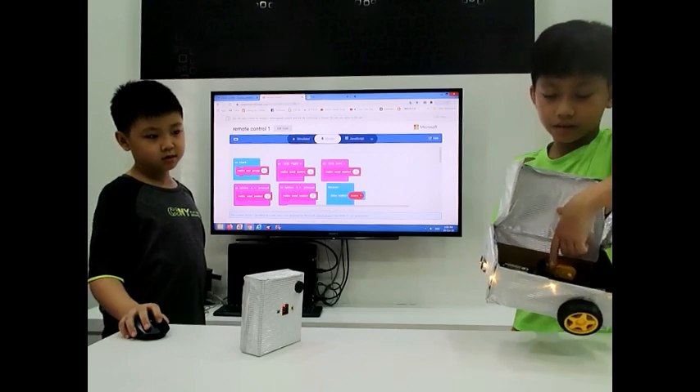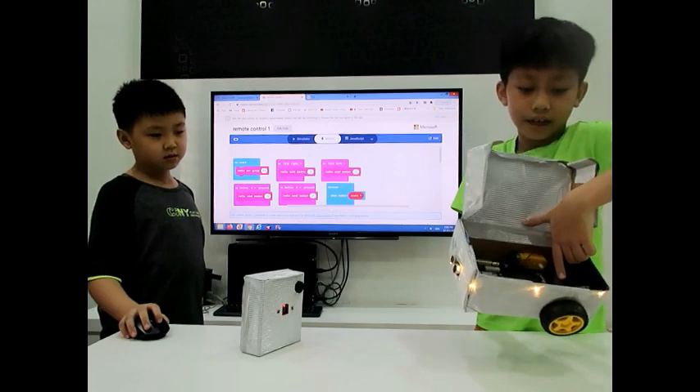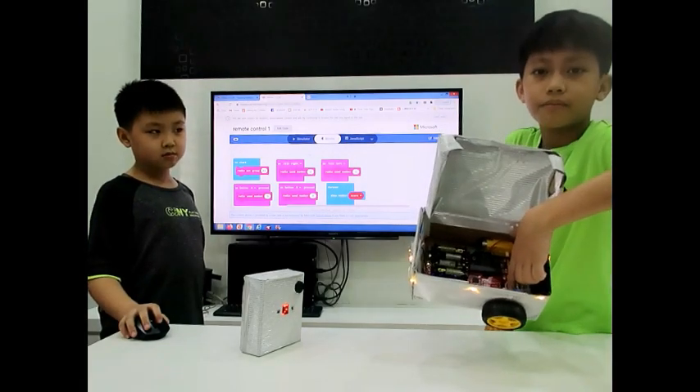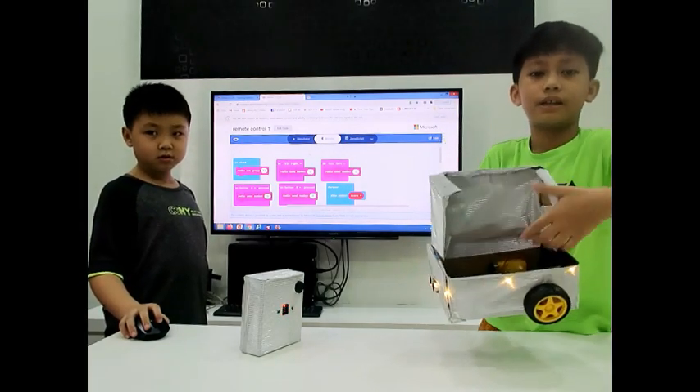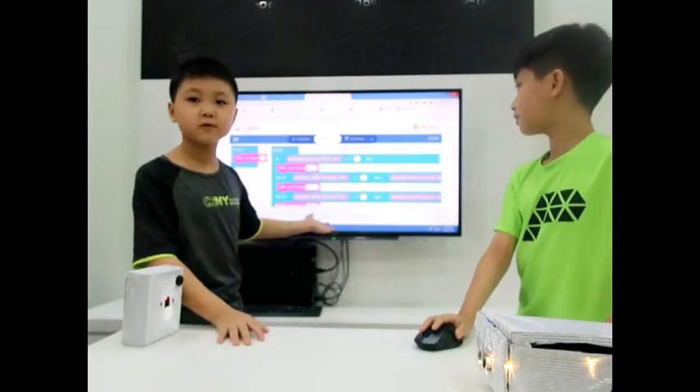This is the edge bit that is the brain of the smart car. This is the trimming motor for the wheel movement. This is the code that we use for our car.